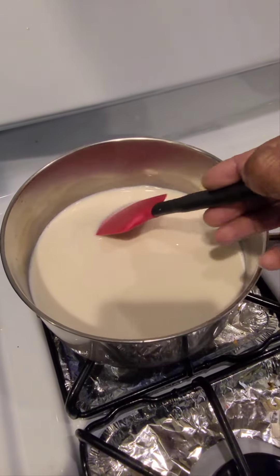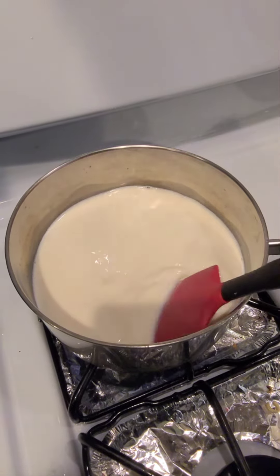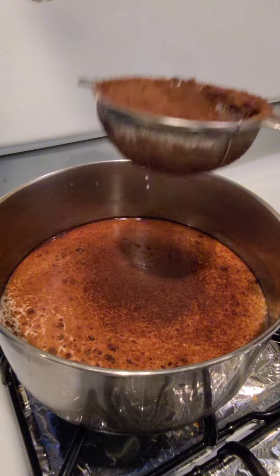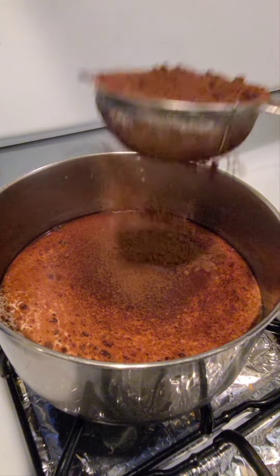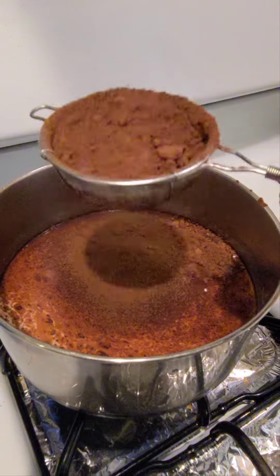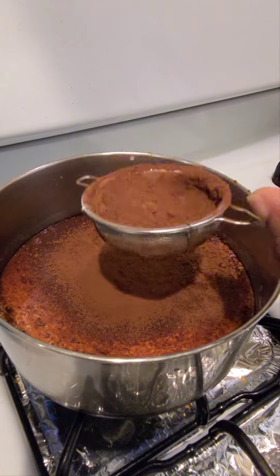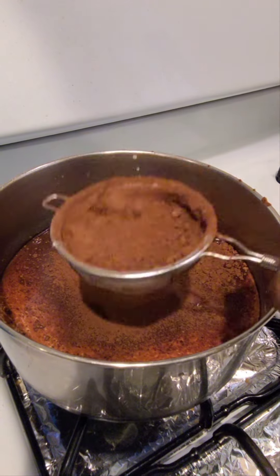I am bringing 2½ cups of milk to a boil. You can use the milk of your choice. As the milk is boiling, I am sifting — because I love strong cocoa — about half a cup of cocoa into the pot.